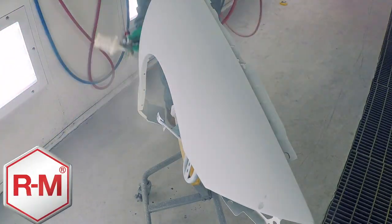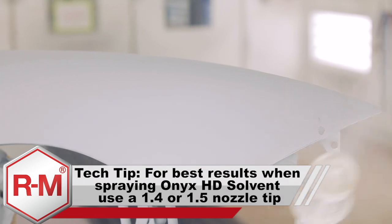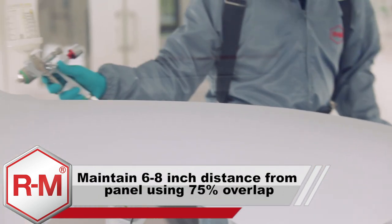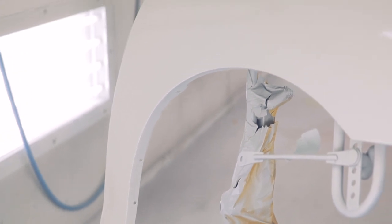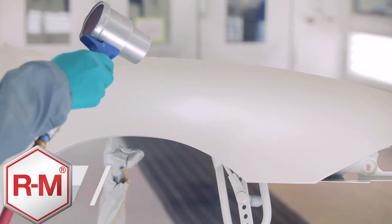Complete coverage of the first stage can normally be achieved within two coats. For your coverage coats, the gun should be 6 to 8 inches from the panel and spray with a 75% overlap. Allow the first stage to air dry thoroughly, using an optional Venturi blower to speed the process.